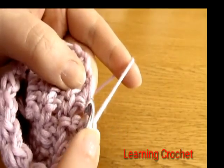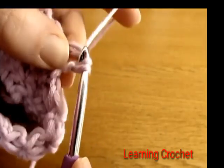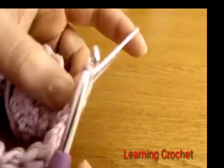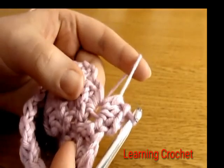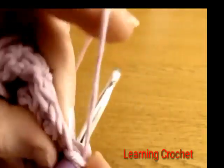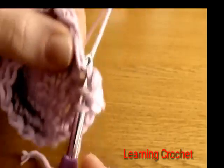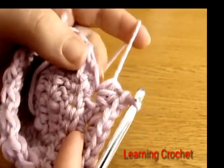Yarn over and go into the eye of the first star, yarn over and pull up a loop, then yarn over and pull through all three loops on your hook — that's one half double crochet. Yarn over and go back down into the same eye for a second half double crochet, then do a third one. There we have three half double crochets into that eye. Go into the next eye and do the same: three half double crochets, and repeat all the way around.